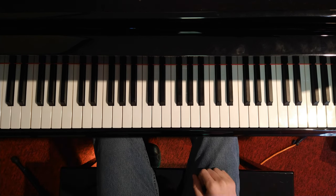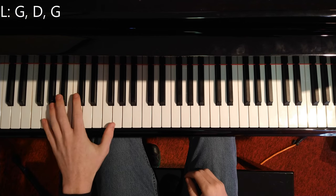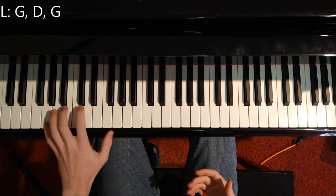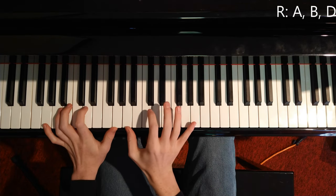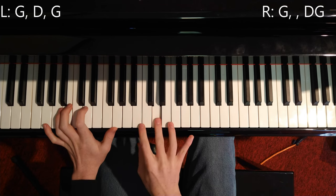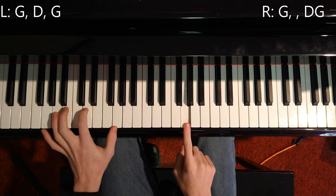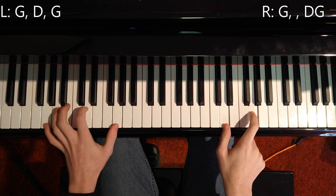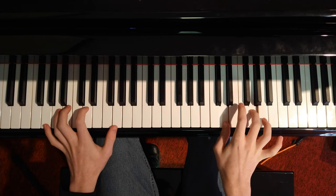So first, we're going to start on the left hand and right hand together because the song flows like that. You start on G down here — bass G from sheet music. So it goes G, D, G, then it goes to the right hand: A, B, D, and then G and G at the same time, then D, G, and then D and G on the right hand. So it goes like that.